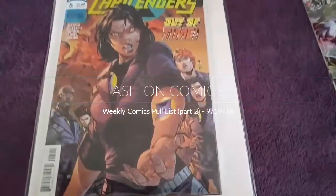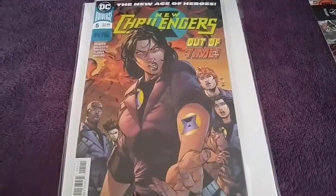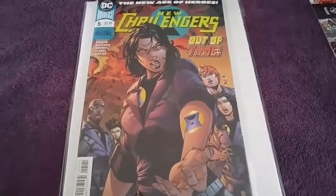Hi everyone, Ash on Comics. I'm Ash. Here's a couple comics that I did pick up today, but they weren't on my pull list.